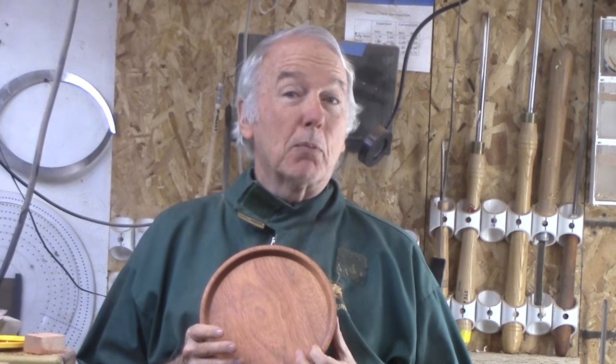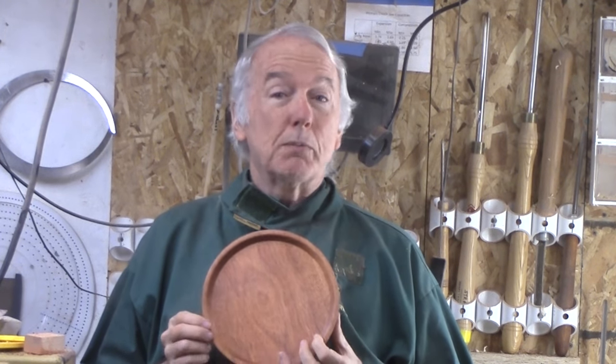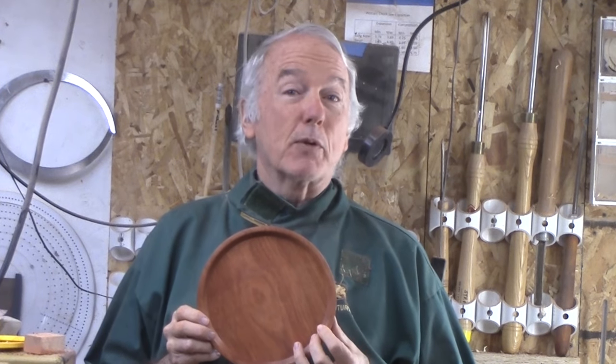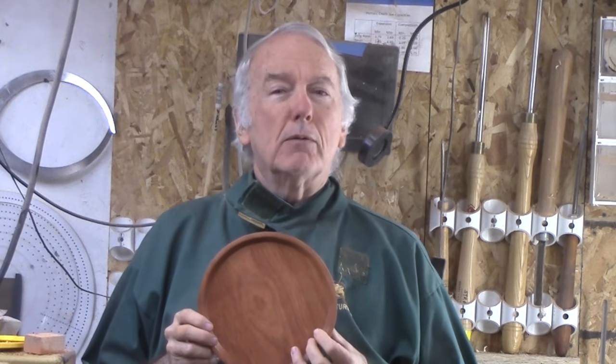Hi, Alan Stratton from As Wood Turns. For an upcoming project, I need a small tray. Fortunately, in our club meeting we had a demonstration about a platter. What's the difference?